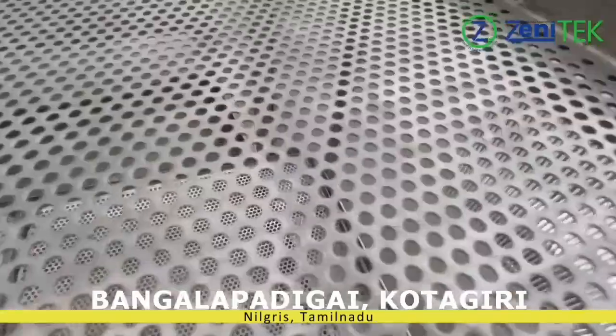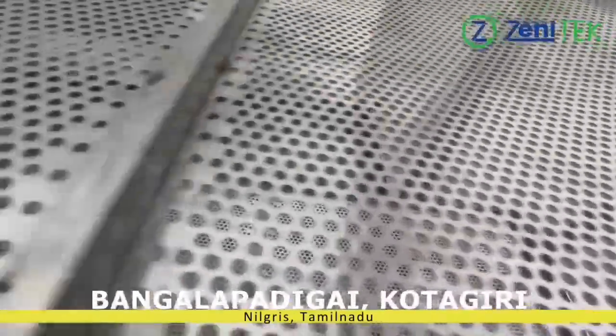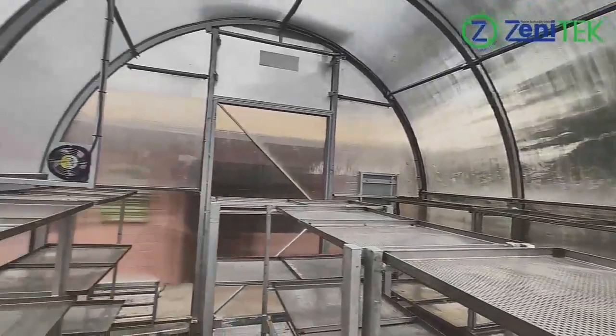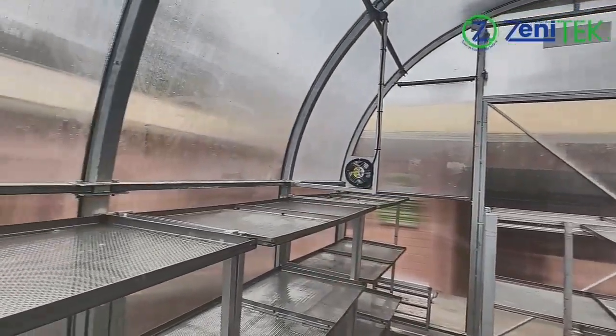The dryer is enclosed with UV-protected, double-walled polycarbonate sheets, tightly sealed using aluminium beading and EPDM rubber, making the structure completely airtight and weather-resistant.